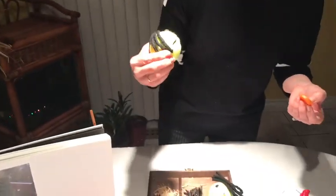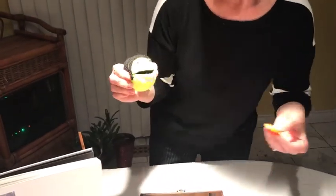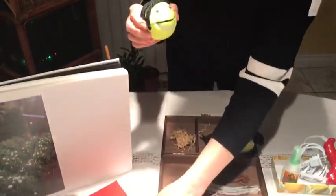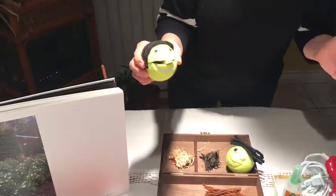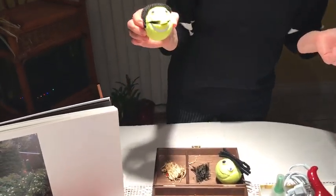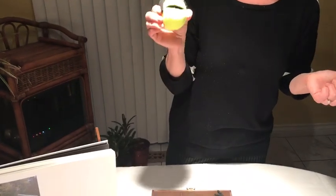Or we can promote children's expressive language. Sasha, would you like more? Yes! So let's give you more pear. Yum yum yum yum. Sasha is a great helper. Have fun!